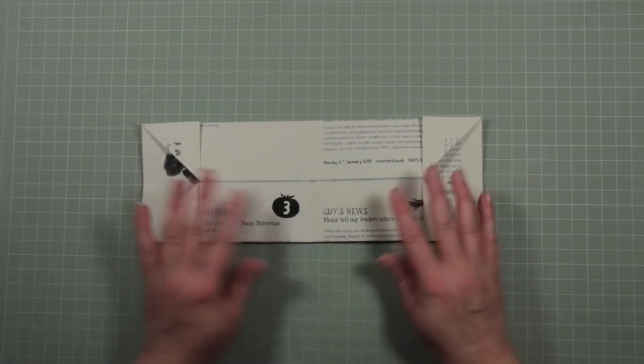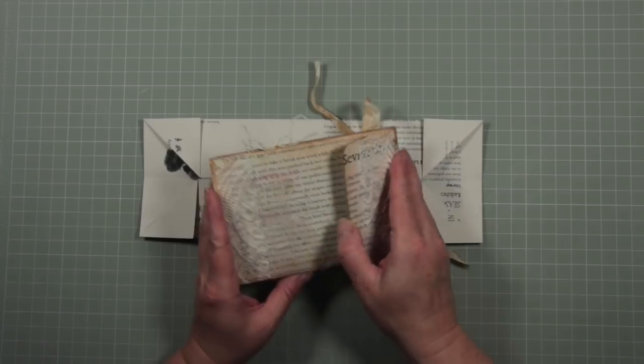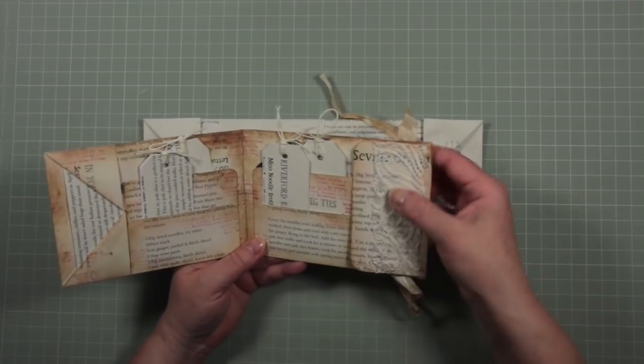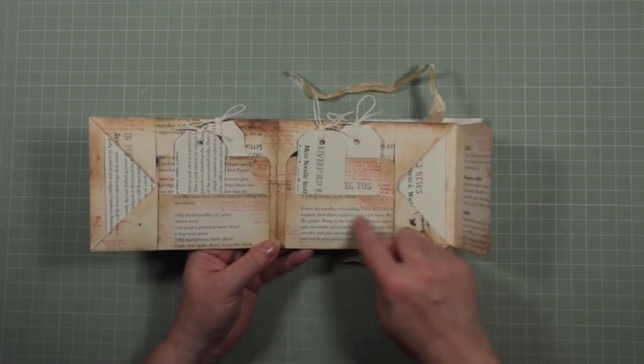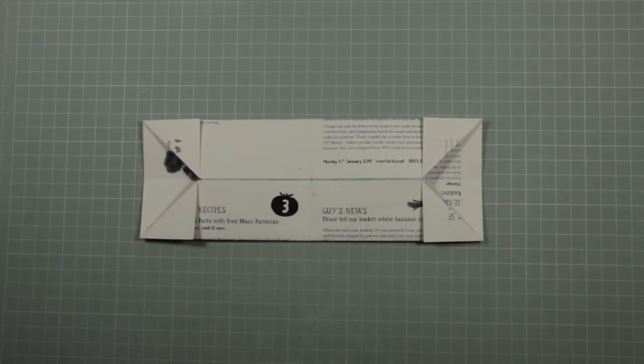That is the first part done. It is that simple. So I hope you'll come back and join me for part two where I will show you how we add the little cover, how we add the piece of ribbon on the back, how we can embellish the front and the reverse, and how we make all these little tux boxes and how we can use them. Thanks for watching. Take care.